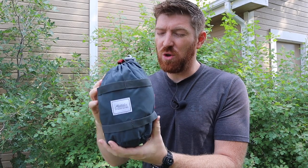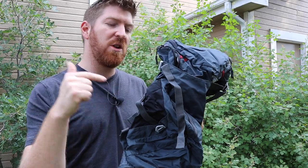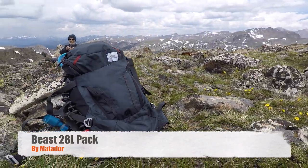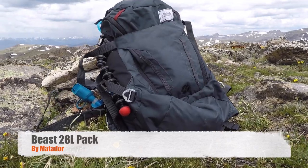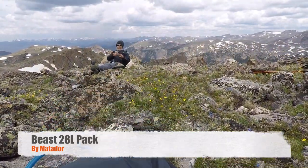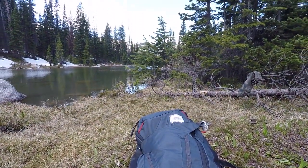Would you believe me if I told you that this was a 28 liter, 18 ounce day pack? Hey folks, welcome to the channel, welcome to another episode here at Gideon's Tactical. Today I want to show you the Matador Beast 28 liter pack. I stumbled across this company Matador on Instagram — it was just an Instagram ad, I clicked on it and said, well, that's an interesting pack.